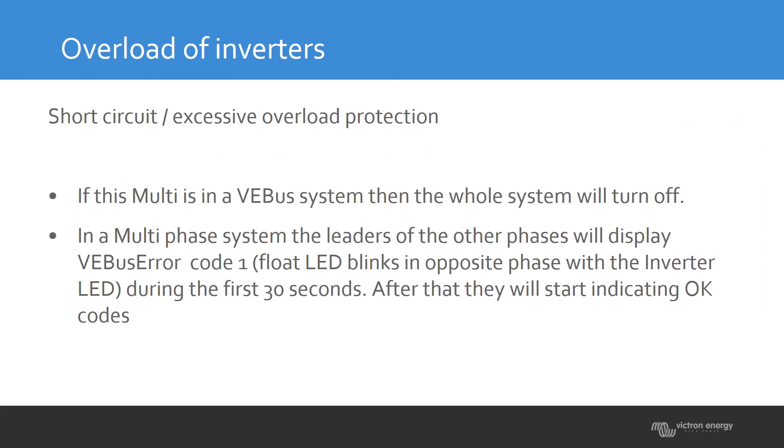When an overload occurs, there are different situations where the unit will stop or warn you, and the unit can also lock itself. If you have a parallel or three-phase system and one unit detects an overload, it will stop the whole system.